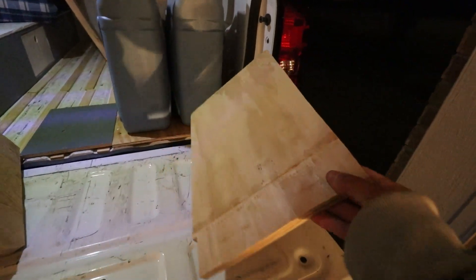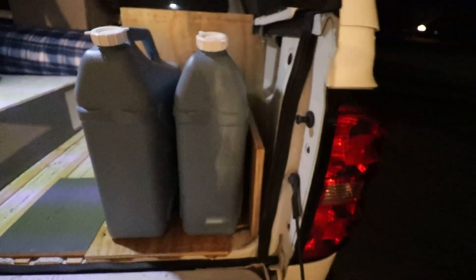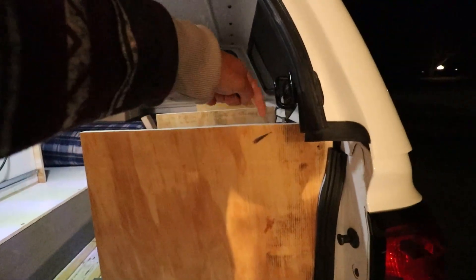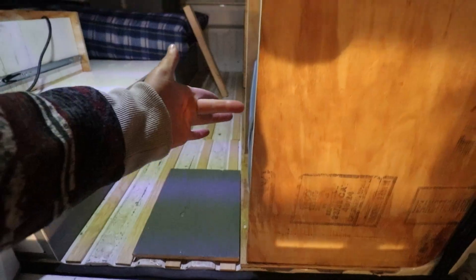There's the piece we just cut — this piece will slide right back in here just like so, and that will box off these water jugs from bouncing around. It'll also give us a place to screw in this face piece. We'll screw it in from the top and from the bottom, and now we have a place to screw it on this side as well, and then the face piece here will get screwed in here.